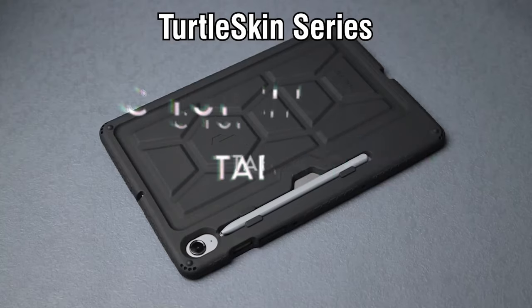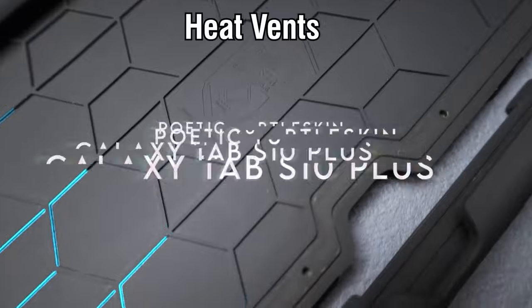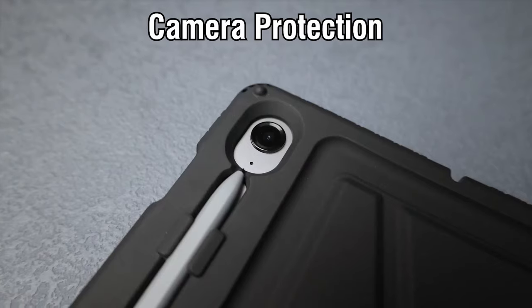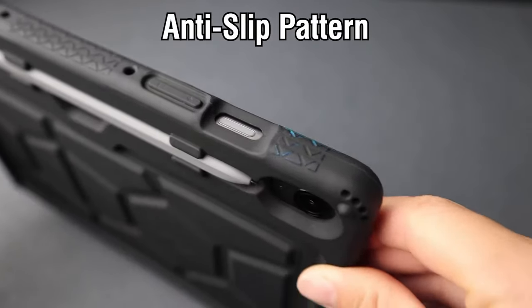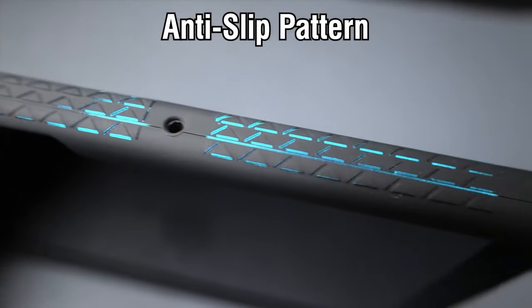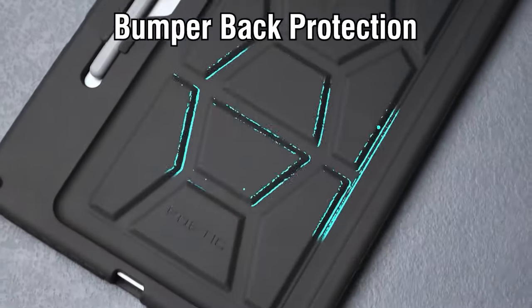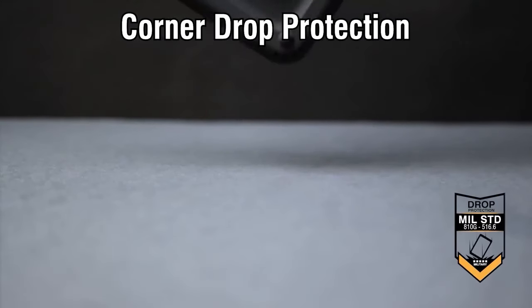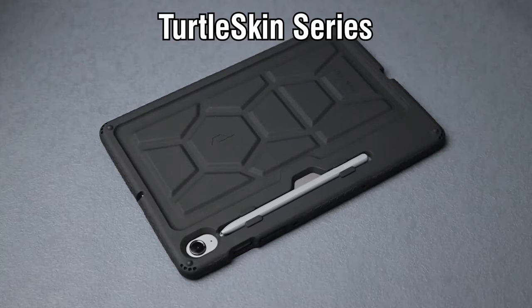On number 2, the Poetic Turtle Skin. Looking for a case that offers both style and protection for your Samsung Galaxy Tab S10 Plus or S9 Plus? The Poetic Turtle Skin is a game-changer. Compatibility is key — this case snugly fits the 12.4-inch models of the Galaxy Tab S10 and S9 Plus, ensuring your S Pen is protected and can still charge wirelessly. Perfect for those who rely on their tablet for creativity on the go.